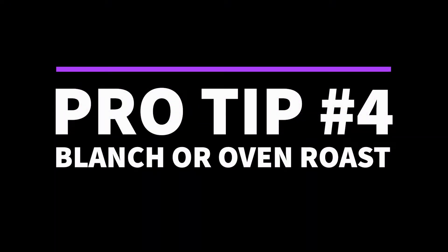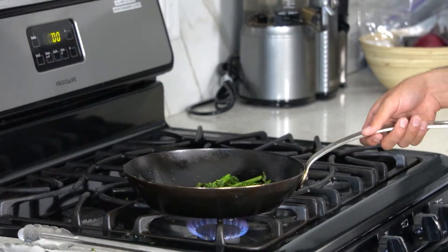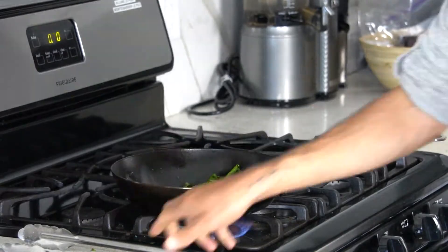Pro tip number four: blanch or roast your veggies. If you're like me, then you hate mushy vegetables. One easy way to cook your veggies while keeping that crunch is to start them off with blanching or oven roasting before you move them to the pan for a quick sauté.